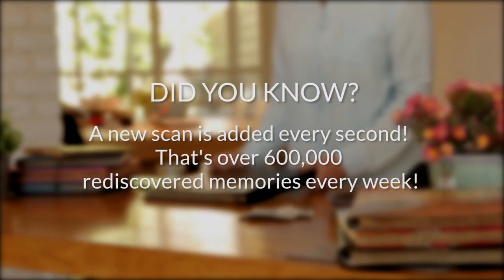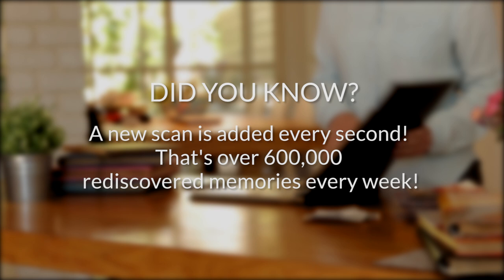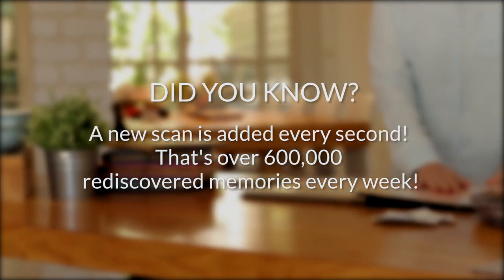Next, I'll show you how I edit some of my photos and share them with my parents. Did you know that a new scan is added every second? That's over 600,000 rediscovered memories every week.